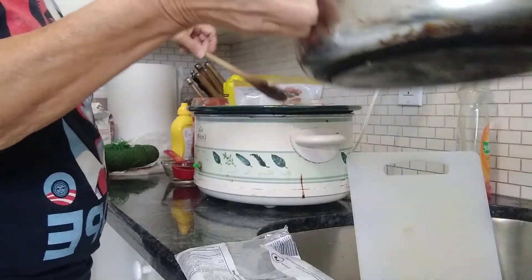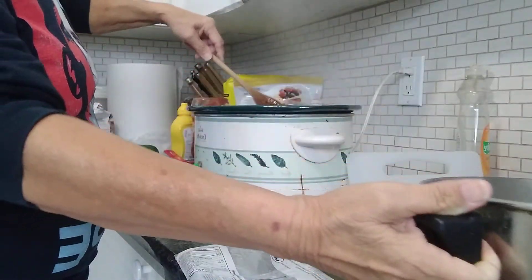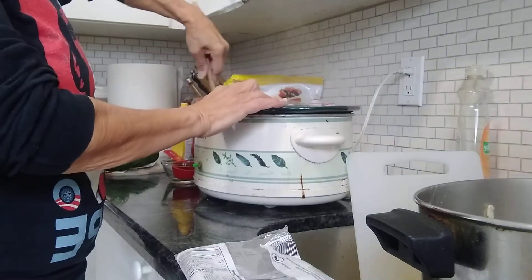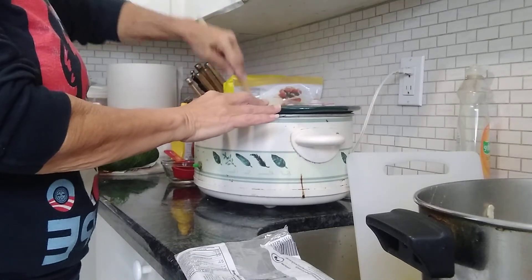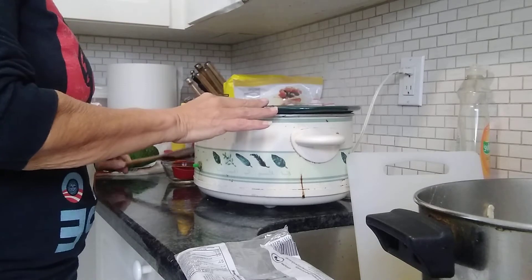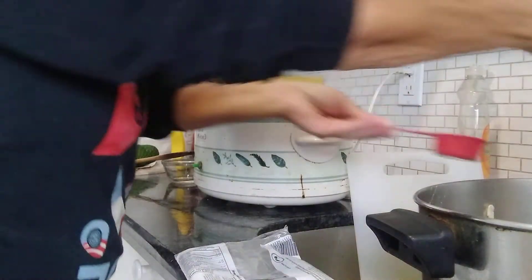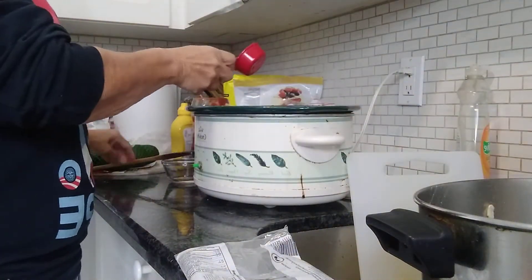Now those were my beans that I had boiled. So I'm just mixing it all up. You should add enough water just to cover the beans. I had a little bit of cooking water there but I'm just going to add a little bit more water — enough to just cover the beans.